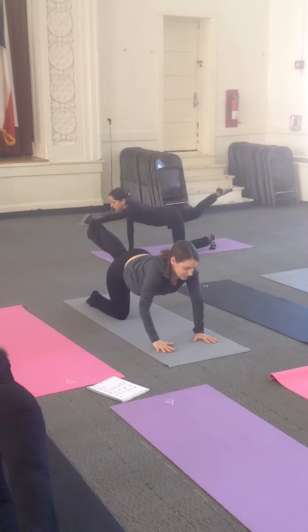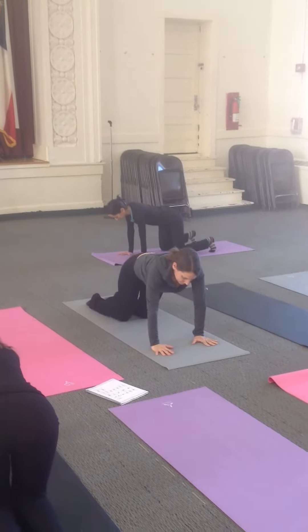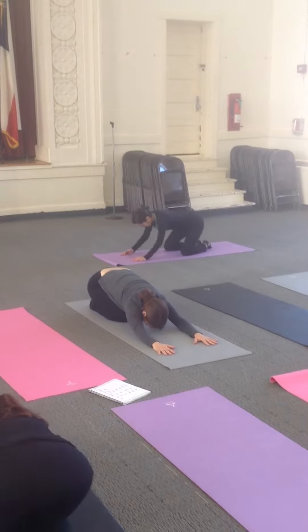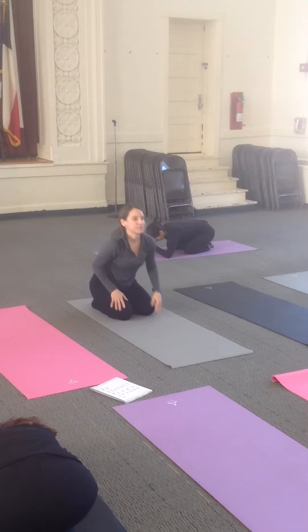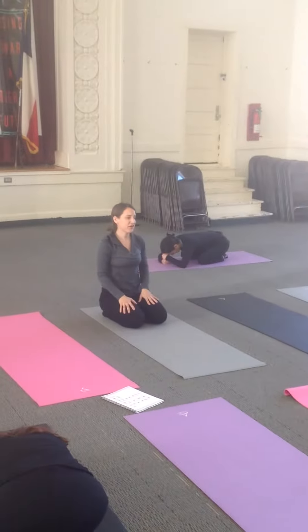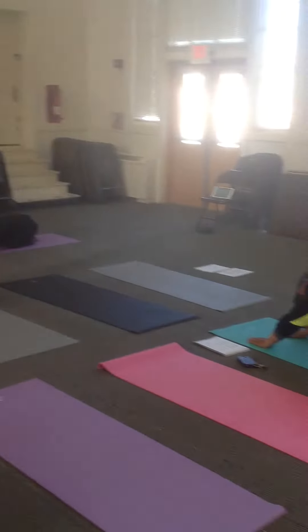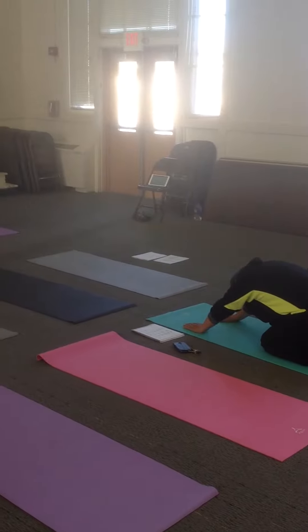Exhale, take your bottom to your heels and bring your toes back to your waist. Just let your head relax. Maybe your body doesn't touch your heels — that's something to hold for a little time. And everyone sit up for one second.